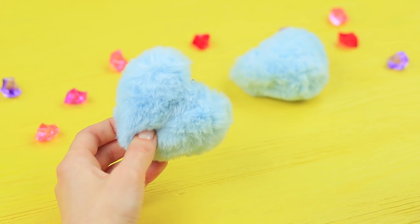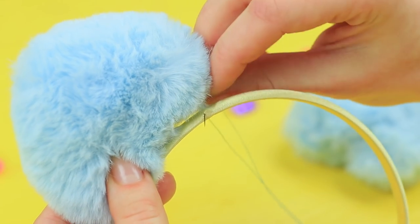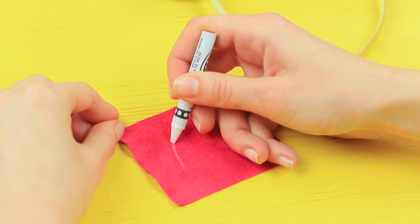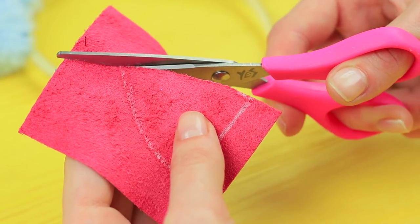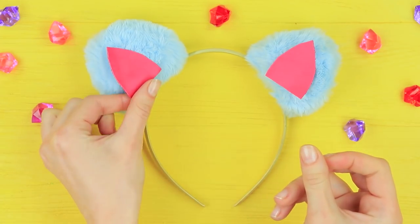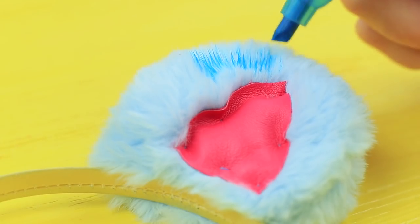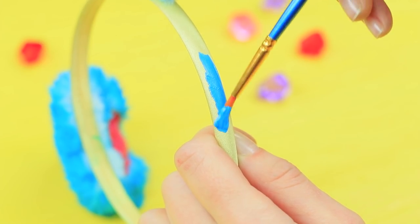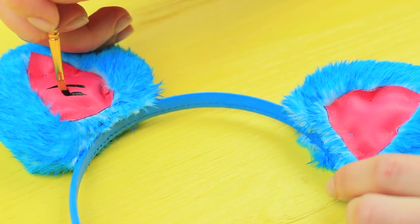Cut keychain rings off blue fluffy hearts and sew them to a headband as ears. Cut the triangular ear centers out of pink faux leather and sew them to the fur. Make the ears brighter with a blue marker, coat the headband with acrylic paint, secure it with nail polish, and paint three black stripes on the ears.